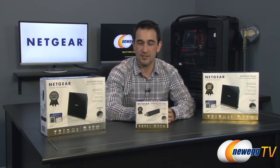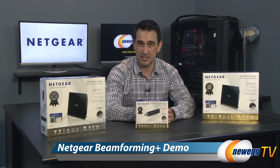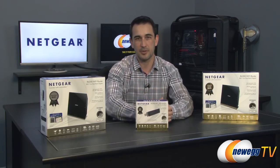Hello everyone, welcome back to Newegg TV. I'm Steve, and today we're going to do a demo on Netgear's beamforming plus technology using the R6300, the R6200, and the A6200 USB adapter.